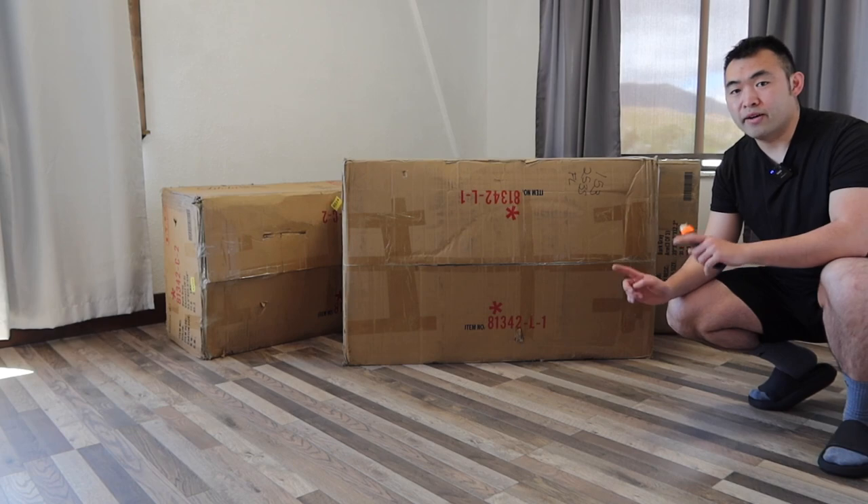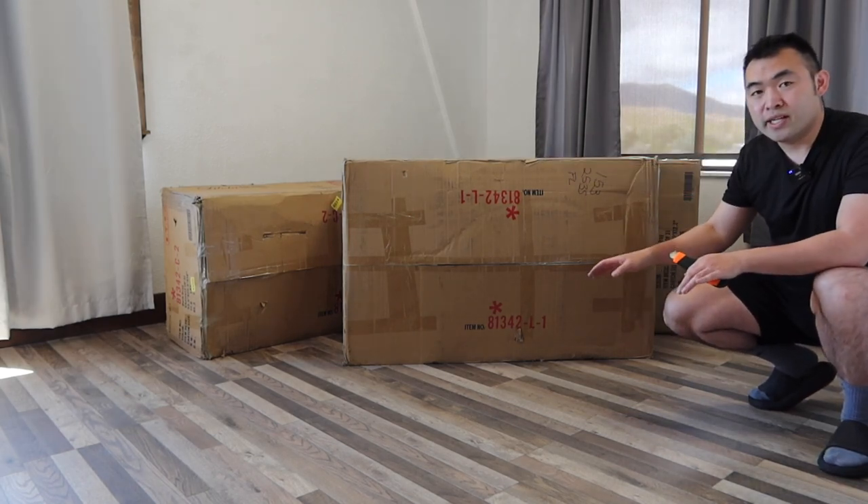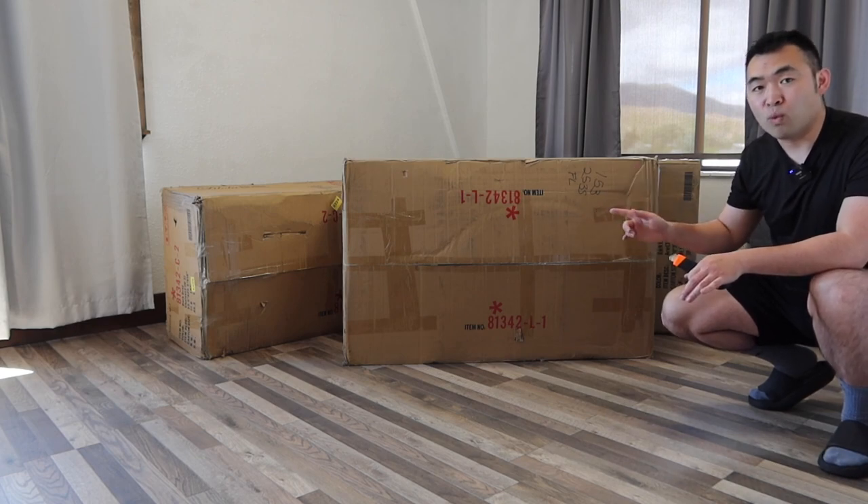Hey YouTube, welcome back to my episode of Is It Worth It? Today's episode, we got this cool Amizumara here. Basically what this is, is a soft foot chair that you can also use as a bed option as well.